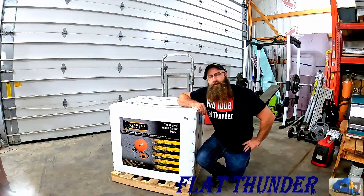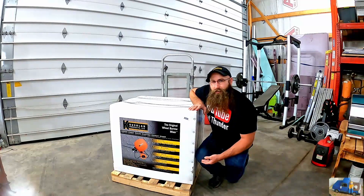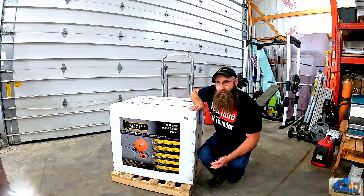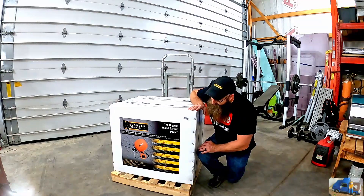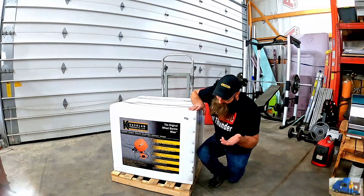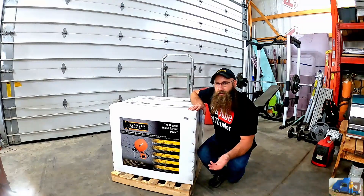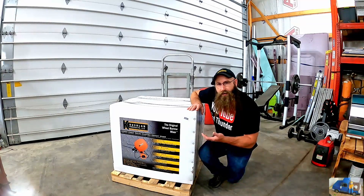Hi everyone, welcome back to the Flat Thunder Channel. My name is Andy and this is a big box on a skid - drop shipped at my house with a liftgate delivery service. I had no idea it was going to be liftgate and it was left in the middle of my driveway, blocking everyone in. The good news is being on the pallet kept it from getting damaged or smashed during delivery. Let's cut into this thing and see what it looks like.